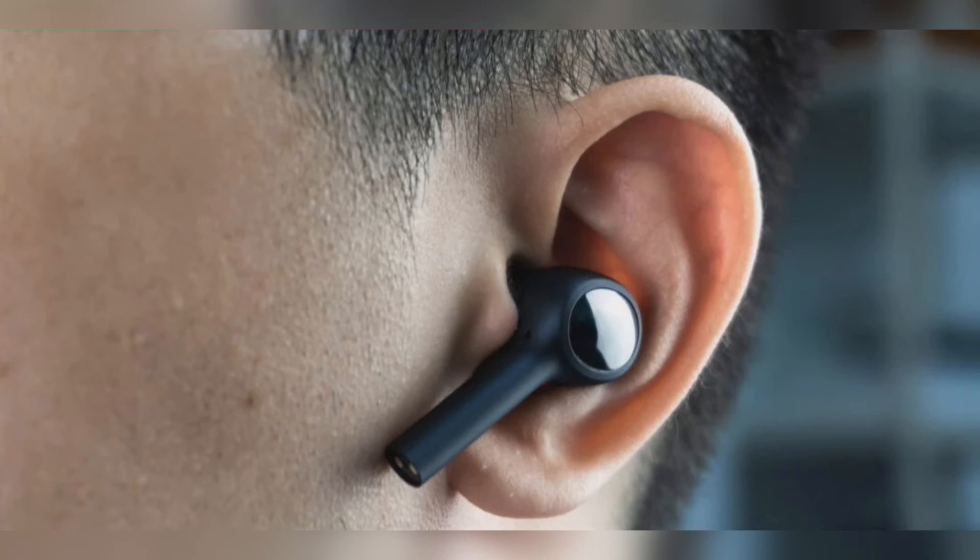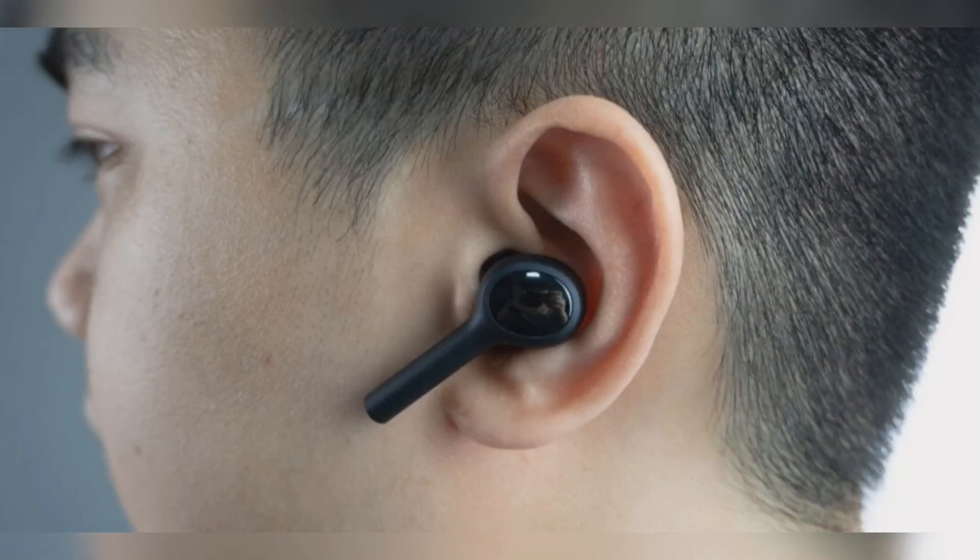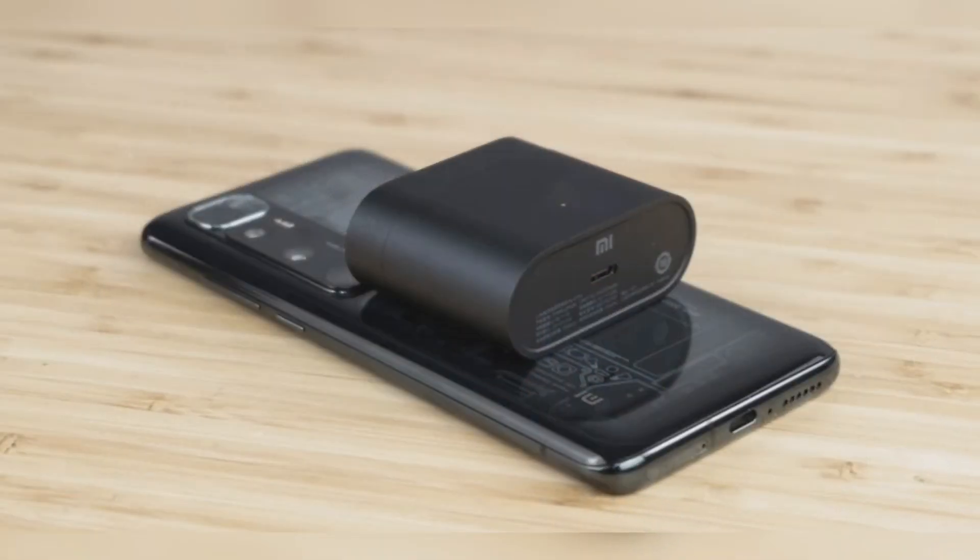We'll test it out in detail in the coming days to let you know how good or bad it is, especially compared to rival ANC earbuds from Apple and Huawei. Our review of the Huawei FreeBuds Pro is also coming very soon. Overall, we can easily say that the Xiaomi Mi Air 2 Pro is the company's best sounding TWS earbuds in the market. Our full review will be up in a few days, so stay tuned. The Mi Air 2 Pro is currently up for pre-order internationally via Giztop at $129.